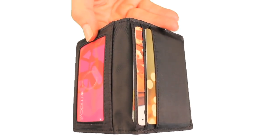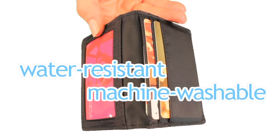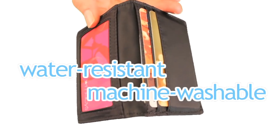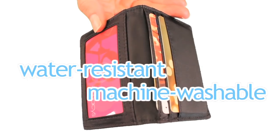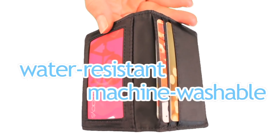And finally, the New Yorker is water-resistant and machine-washable, because we know there are many times you leave your card case in your jeans and it goes through the wash. This will not get ruined like a leather card case.